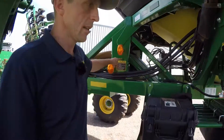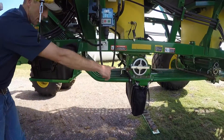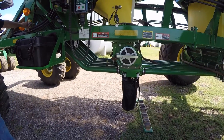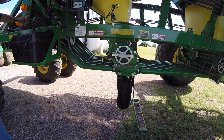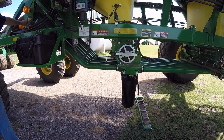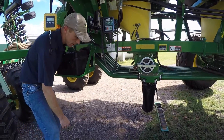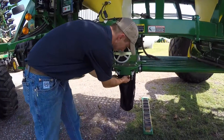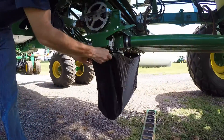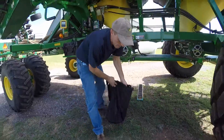Here's the switch — we're going to hold down on it. It's going to rotate the meter a couple of times to fill and prime it. When you first put product in it, the meter does not have any product in it. So now that we've rotated the meter a few times, take the bag off and dump it back in the top of the tank.